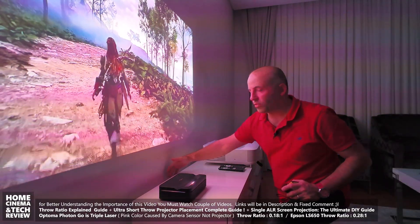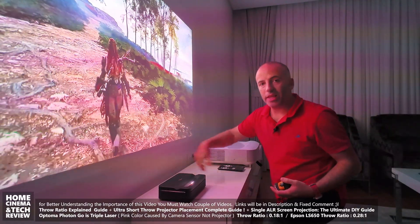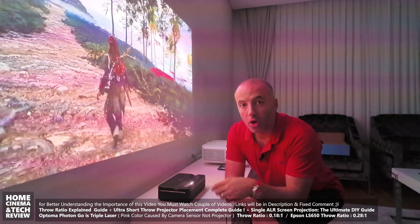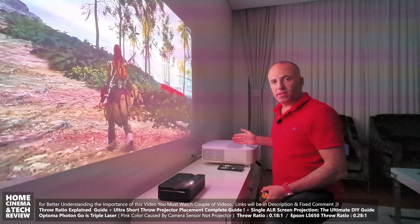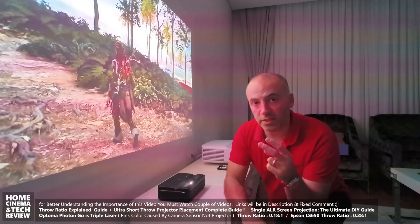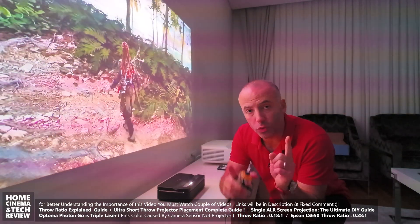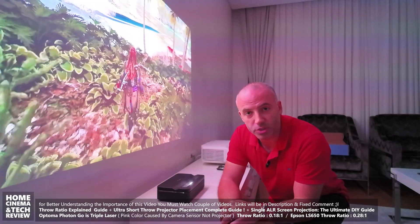If you want a slim, clean setup — like an OLED TV pushed against the wall with no visible cables — you need to be very careful about the throw ratio of your ultra short throw projector. I've reviewed both the Optoma Photon Go and the Epson LS650; they're different devices with very different specs, and both are good. Choose based on what you need. If you learned something, please like, subscribe, and use the hype button. Until next time, bye from Home Cinema and Tech Review — and goodbye from Istanbul, Turkey!